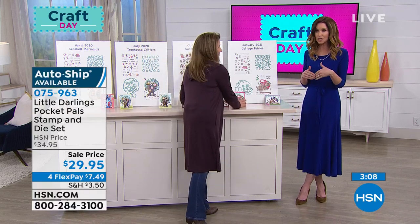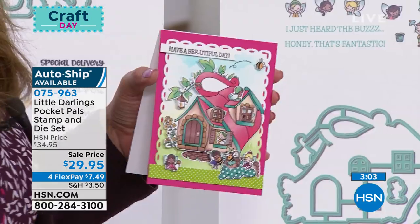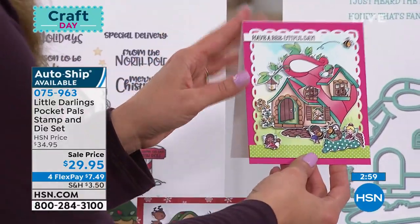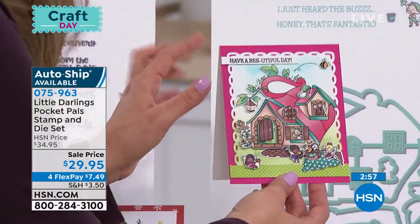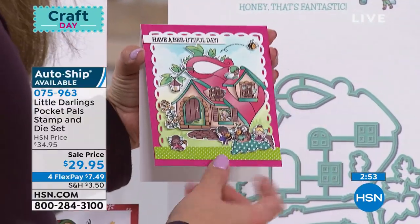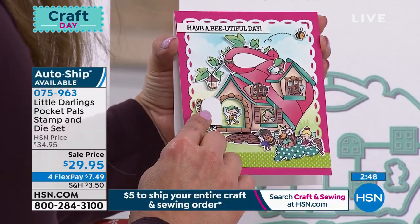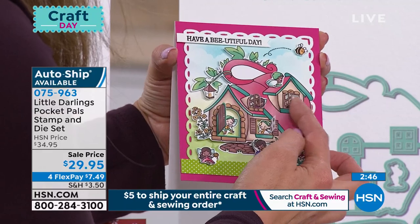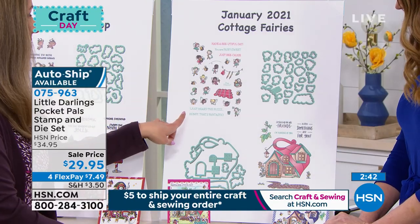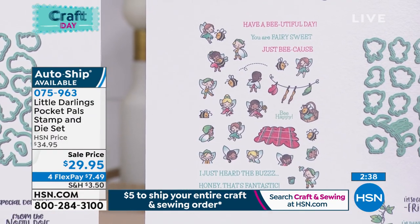With all the auto ships, you control it. So if you say you really just want the Santa's Workshop, you can skip the other auto ships and then opt back in just for Santa's Workshop. The final one you're going to get is in January — we have cottage fairies, and we've turned this little teacup into a teacup cottage. We have these little fairies on a little picnic, with sentiments like "I just heard the buzz — honey, that's fantastic." We have little bumblebees in here.